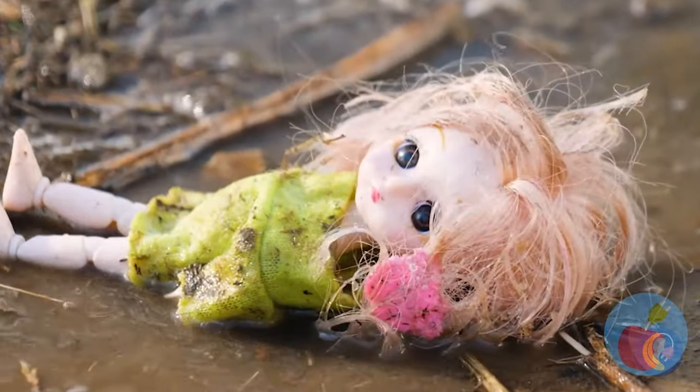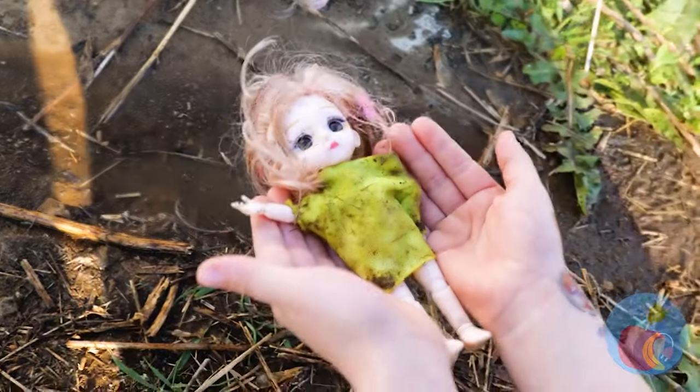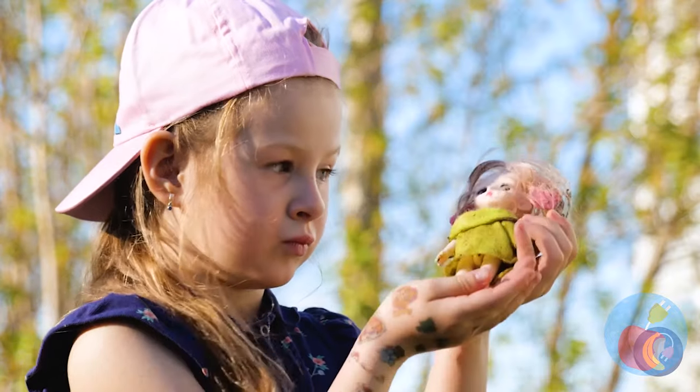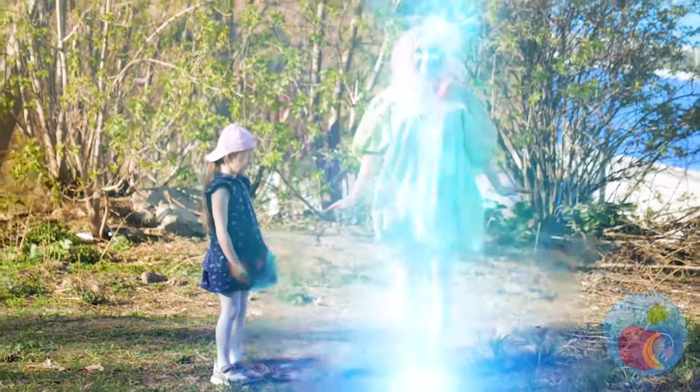It's not easy being a doll these days. Don't worry, Dolly, help is here. A magic tear — now she's a real girl.